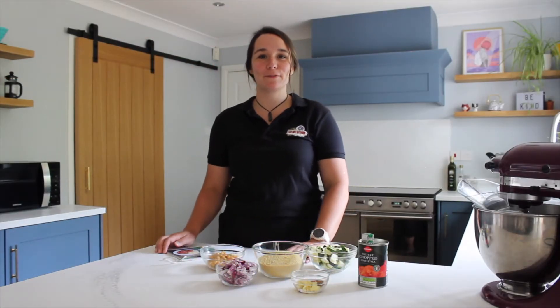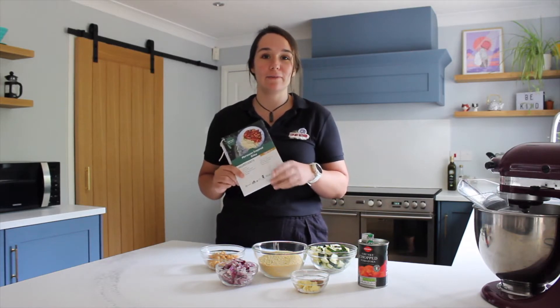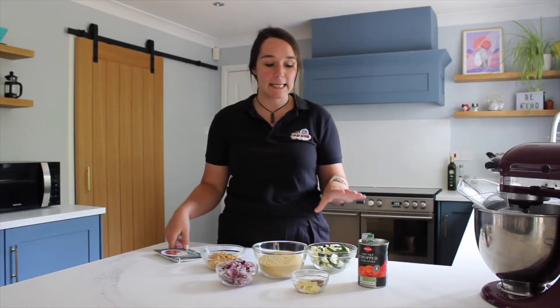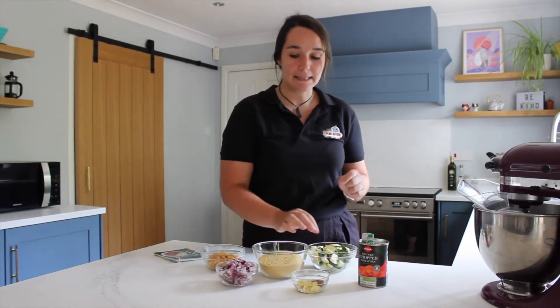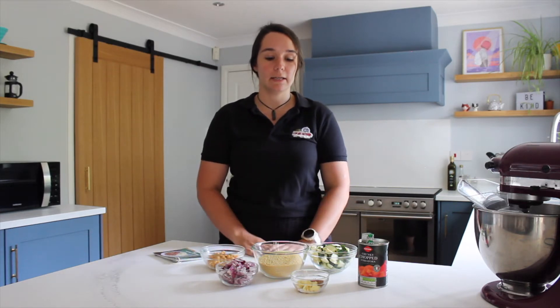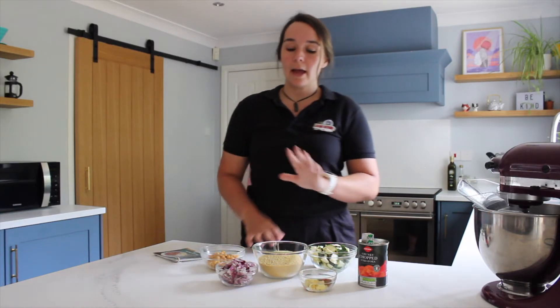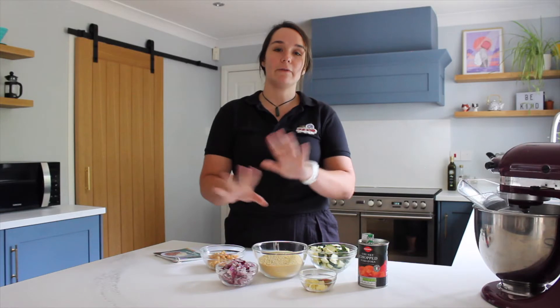Hi, I'm Megan from Explore Outdoor and today I'm going to be making the Moroccan inspired stew from our Family Park cooking days. I've prepared all the ingredients here — I've chopped the courgette into small pieces, finely chopped the onion, and I've got our spices and garlic ready to go. The couscous we'll be adding water to later.